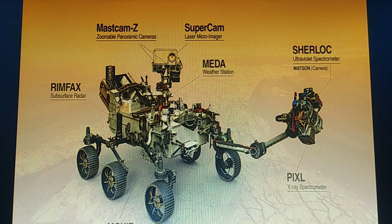The rover has seven parts. The science instruments are the tools for acquiring information about Martian geology, atmosphere, environmental conditions, and potential biosignatures. First, we have Mastcam-Z.